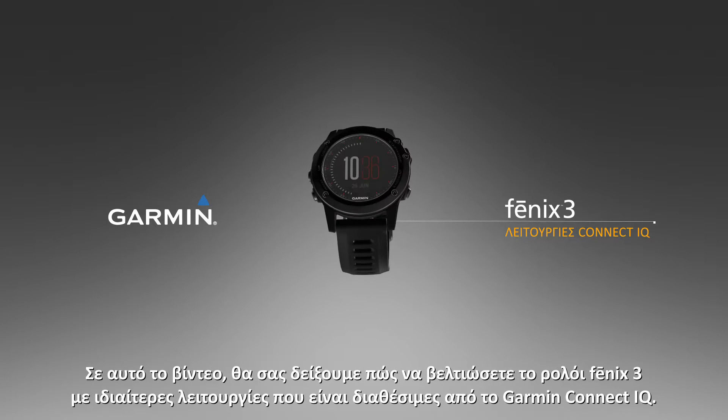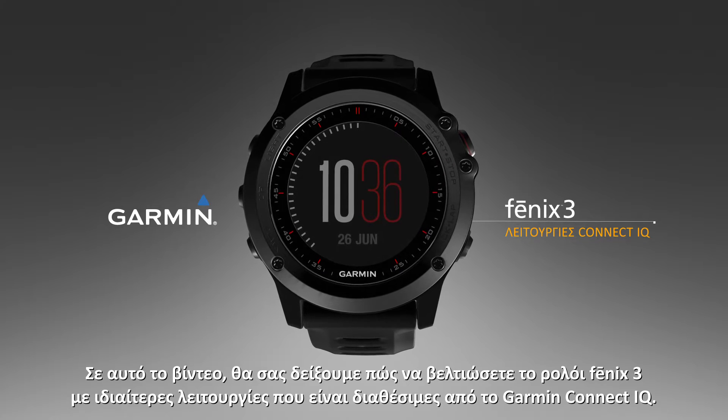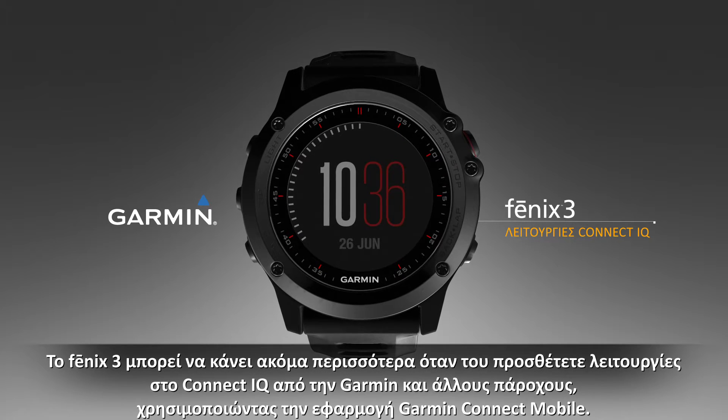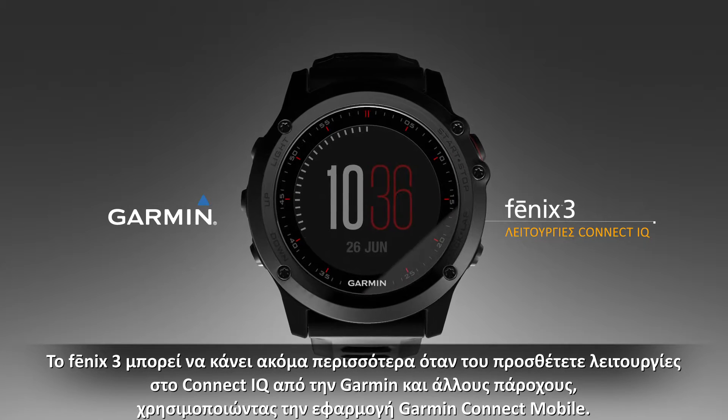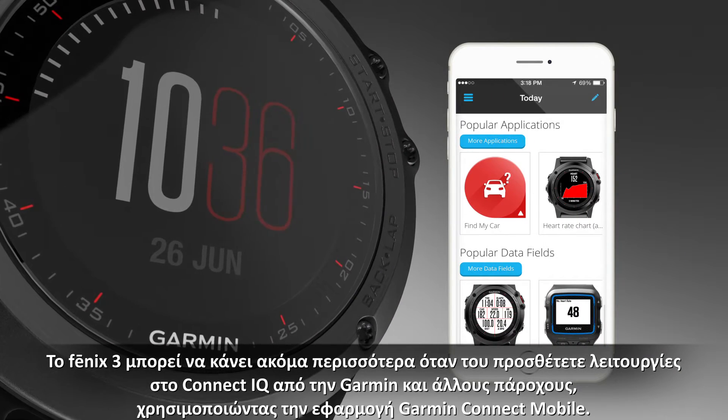In this video, we will show you how to enhance your Fenix 3 watch with special features available from Garmin Connect IQ. Your Fenix 3 can do even more when you add Connect IQ features from Garmin and other providers using the Garmin Connect mobile app.